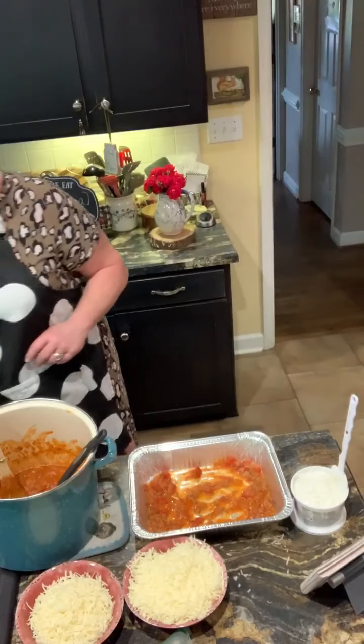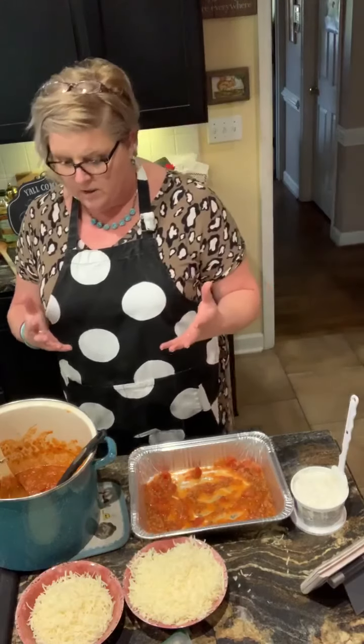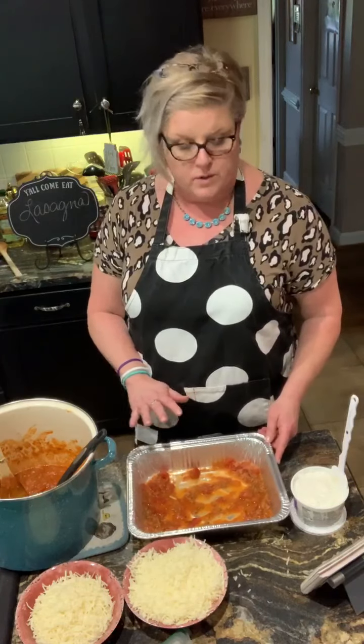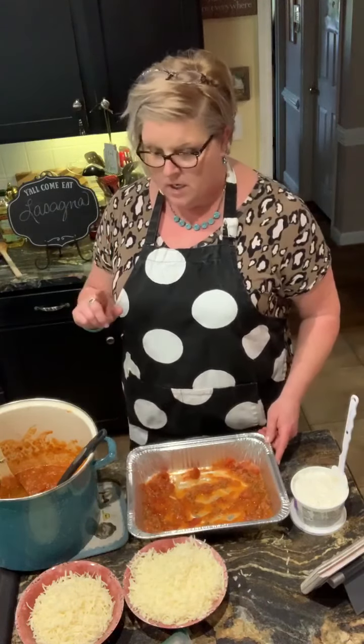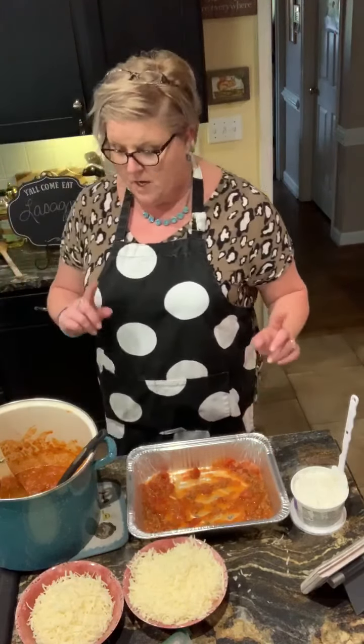I'm going to put this together and hopefully the other one will be coming out of the oven so y'all can see the finished product all in one video. I'm going to put one layer of sauce down first. I actually grated a zucchini and dumped it in here, because my family are not big green vegetable eaters — that's a good way to disguise it. I just put it in the sauce, so we'll see if they notice.